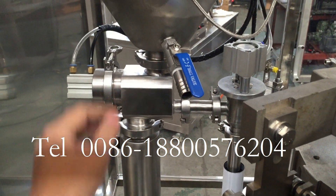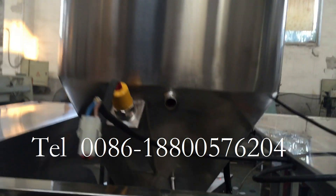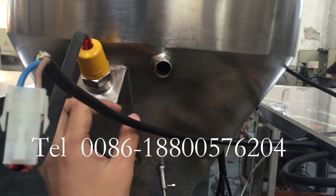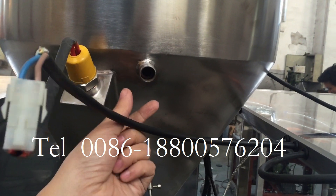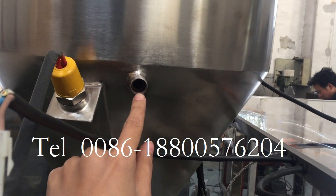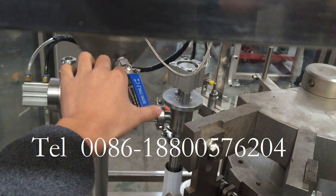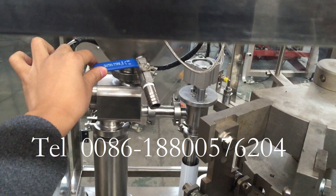When the water is full in the tank — this is a two-layer tank — when the water is full in the jacket, the water will clean from up here. So you need to close the valve.